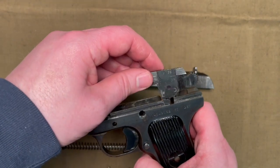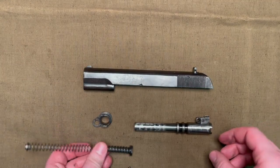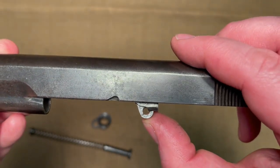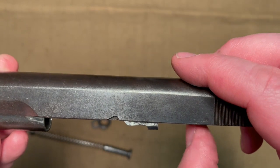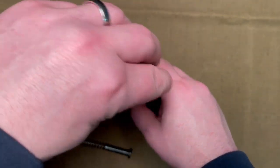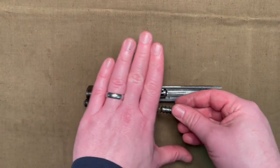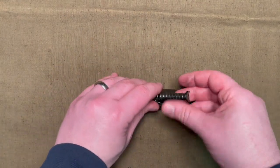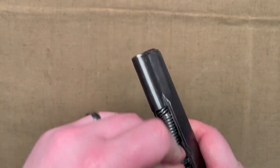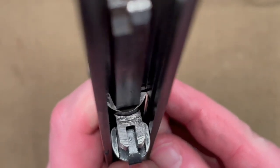Reassembly is the same in reverse. Pop your hammer assembly back into the frame. Reassemble your recoil spring, then slide the barrel back into the slide. When reassembling, be sure that the link is down, because I've seen them reassembled incorrectly with the link up — this just freezes your whole slide in place and you'll have to reassemble it. Put back the barrel bushing, and when putting the spring back in, be sure that the link is in the correct position. Hold it in place so the spring doesn't pop out, and make sure the barrel and recoil springs are aligned correctly.